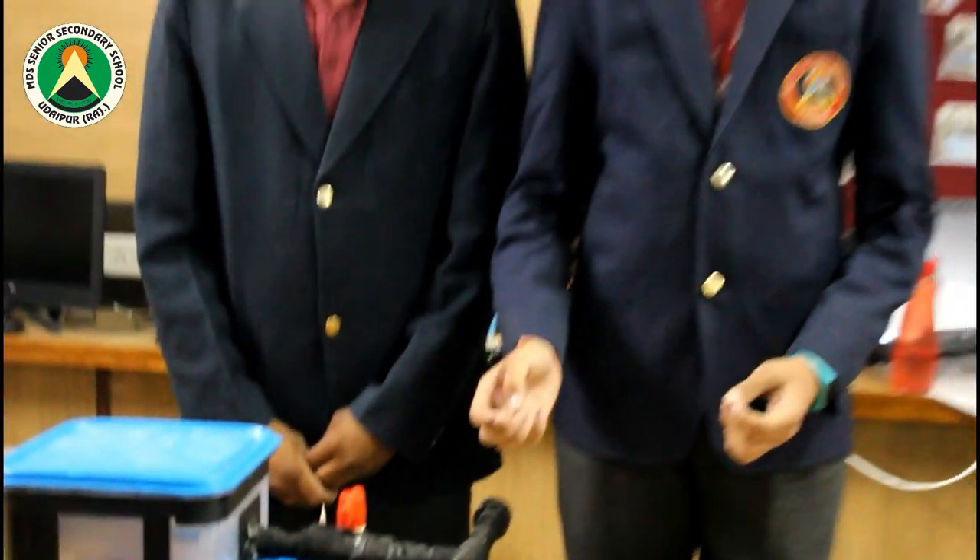it is easy to use, and it can be recycled. The good thing about making this model is that we have used all recycled and waste products to make it.